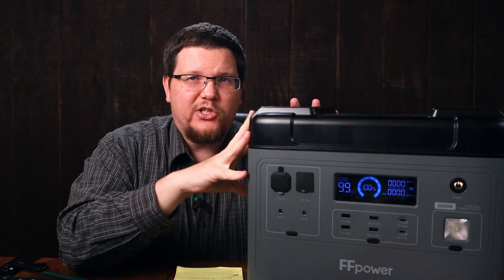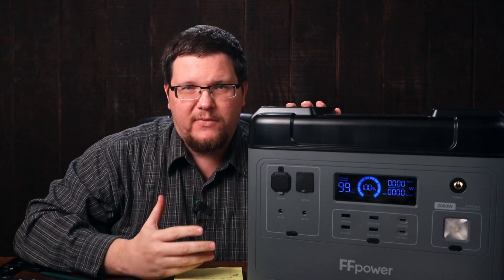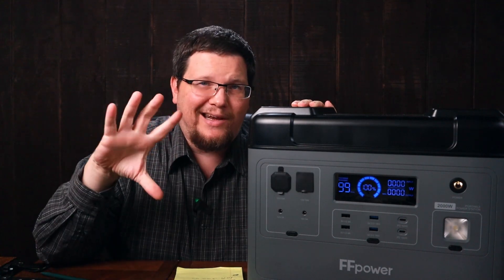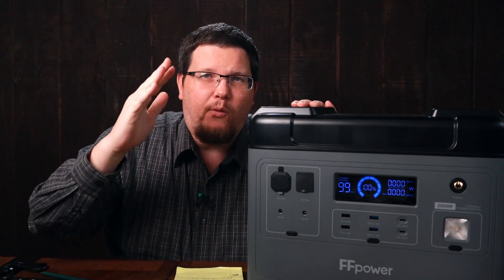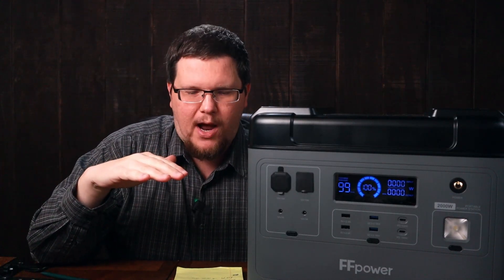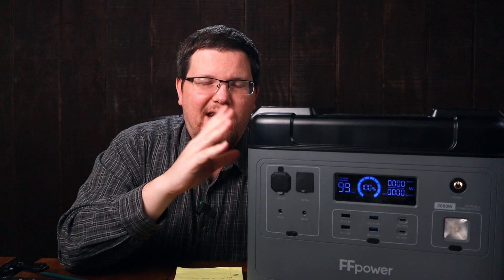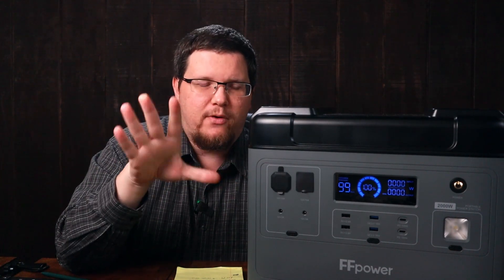This unit also discharges at 2,000 watts, so you can run 2,000 watts of things on it. It does go up to a peak or surge of 4,000 watts. So if you have something like a refrigerator or freezer with a motor turning over, they have this spike when starting up, and once it gets going the power consumption drops dramatically. It can handle those spikes for a very short period of time, but if the spike continues it will shut your product off.